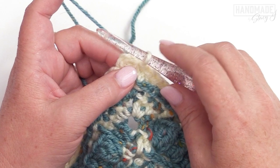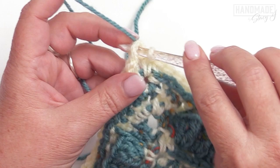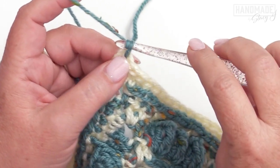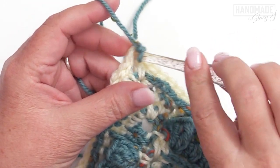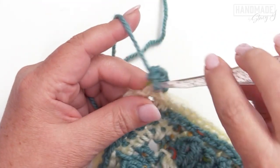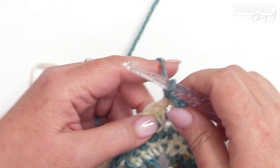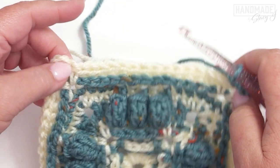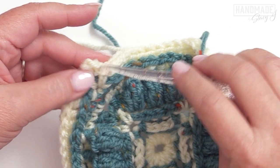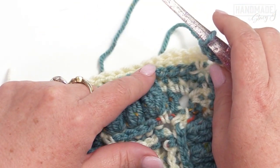For round nine — our final round — we're using our contrast color. Do a slip stitch into that corner space, chain one, and in the corner space work a single crochet, chain two, single crochet. Then work a single crochet in each of the next 17 stitches, and at each chain two corner space work a single crochet, chain two, single crochet. Continue all the way around and that's it for your block.